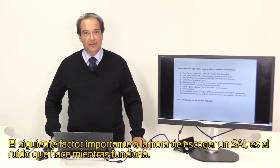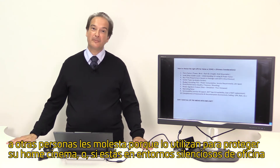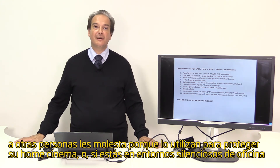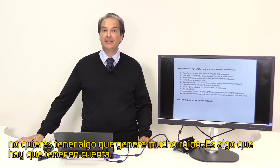The next factor is operating noise. Some people don't mind because the UPS is sitting somewhere in a corner. Others mind because if you have something backing up your home cinema system or you are in a quiet office environment, you don't want something that generates a lot of noise. So you have to take that into account.